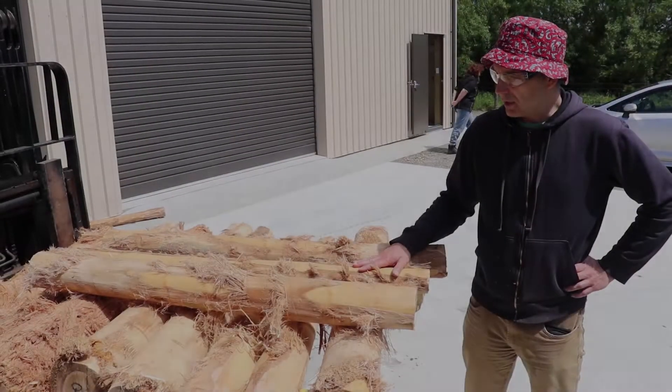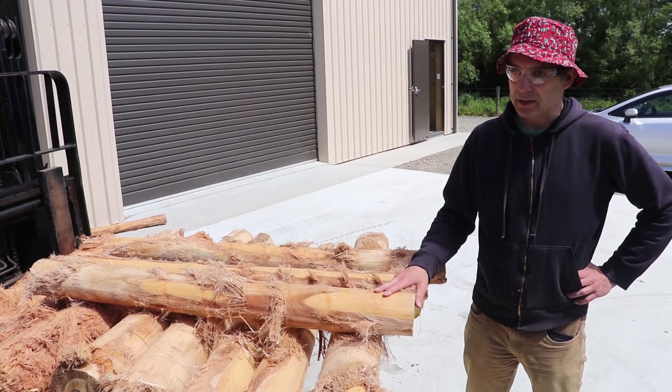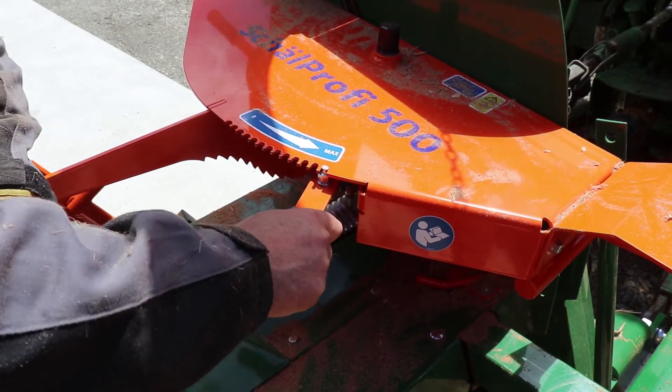Now we take the logs which had the bark on through the machine a second time, and we change the machine settings to the maximum amount of peeling it can do.